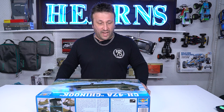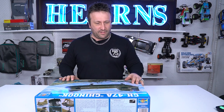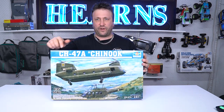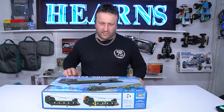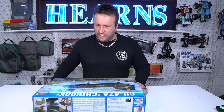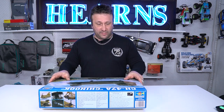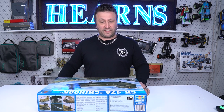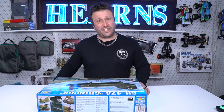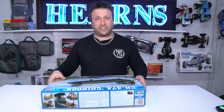The Chinook has been used by the US military, the UK, South Korea, Japan, Australia, and even Iran — they still use it. What makes it so recognizable is not only its size but its tandem rotors at the front and back. About 1,200 have been made across all variants. There's the MH-47 special mission variant and the ACH-47 attack version called the Guns-A-Go-Go, used in Vietnam. Anyway, let's have a look at this kit.